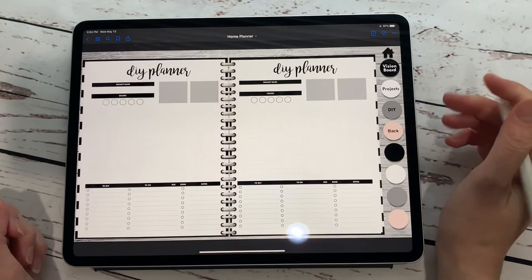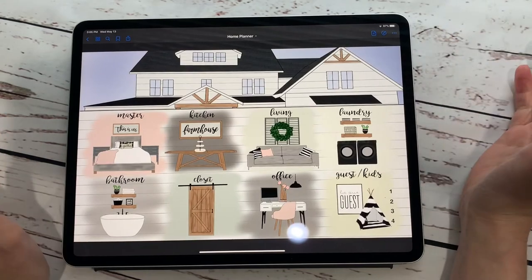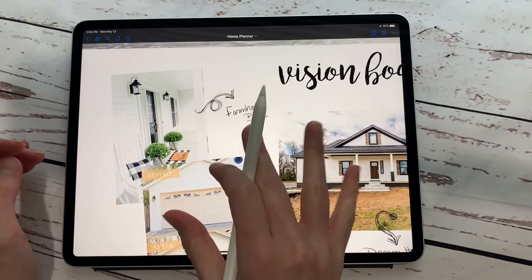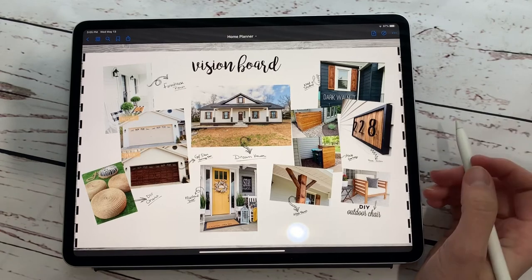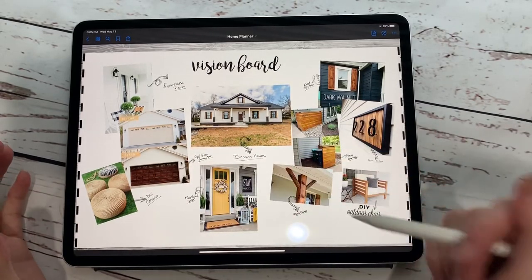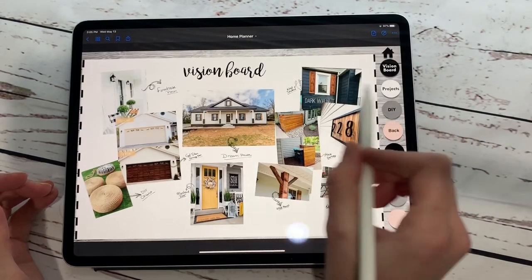All of the projects and DIY boards go to different pages, so you can keep your outside projects under the outside-of-the-house link. Anytime you want to go back to home you click the home button up here. Some of these arrow stickers are included in a separate file when you buy this planner, so you can use these arrows to write down what you love about every picture. How many times have you been on Pinterest and found a picture you really liked, then two weeks later you look at it and think 'what did I like about this?' This lets you actually note what you want to do.